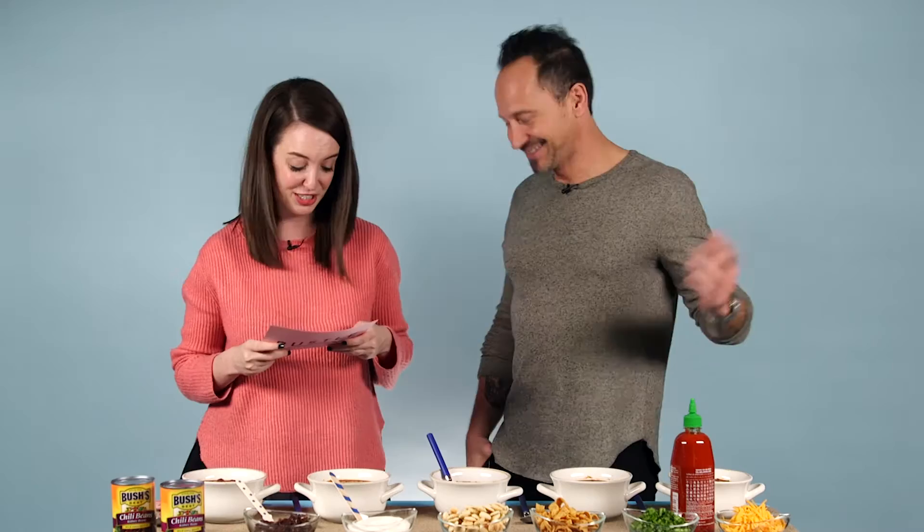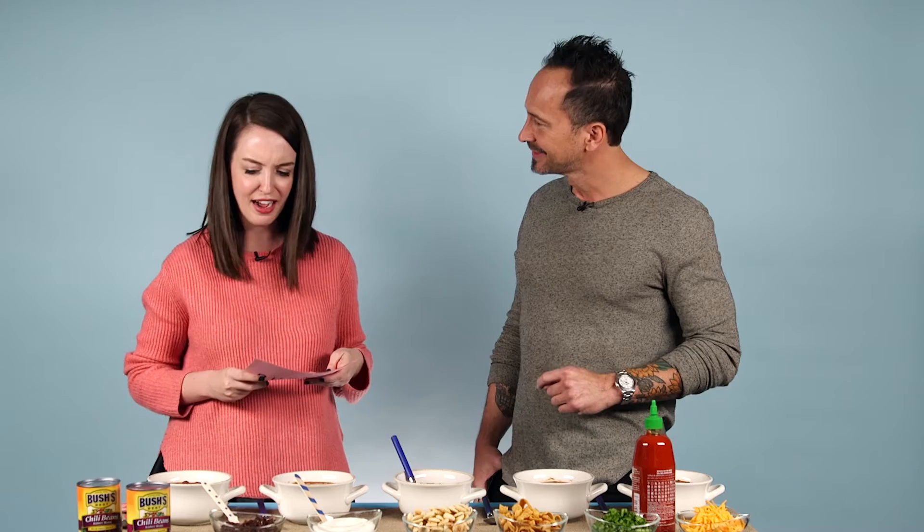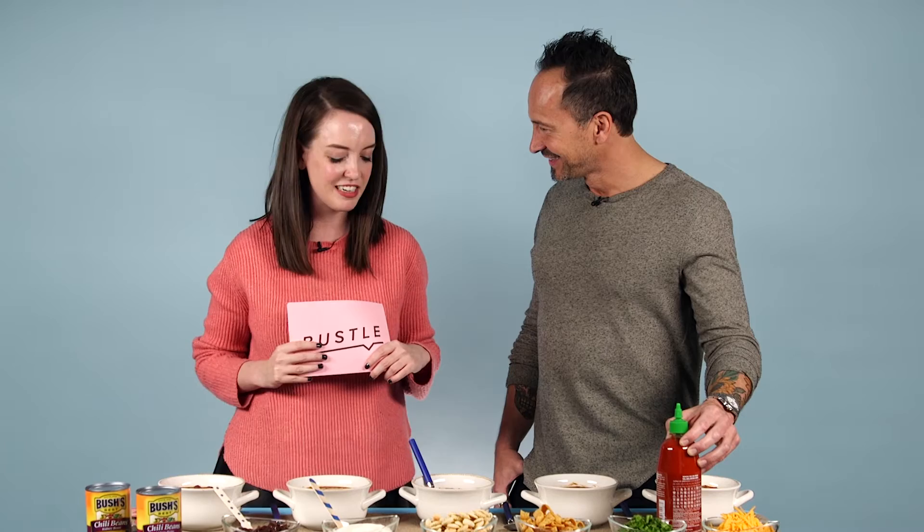Who doesn't love cheese? We also have oyster crackers as a high contender, we've got sour cream, chips, hot sauce, and all kinds of things. So I think we're going to try a little bit of everything on our bowls here, and then I've got these little emoji cards to help rank and see which topping is the best on this ultimate chili.